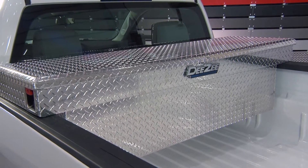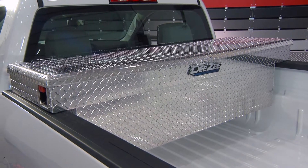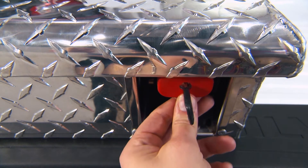This tip is pretty simple. Here goes. For complete confidence that your tools are safe, get the professional grade padlock toolbox from DZ. Now that we've got the tip out of the way, let's talk more about that toolbox.